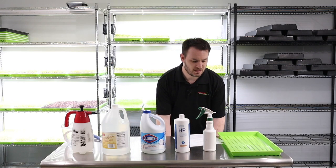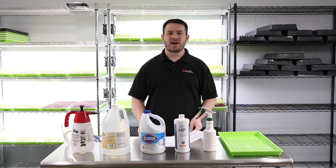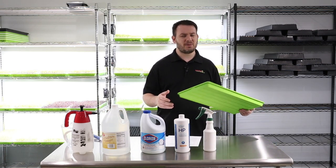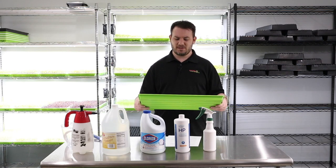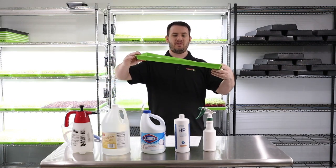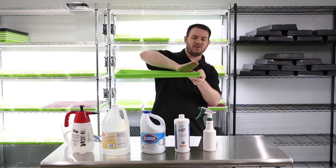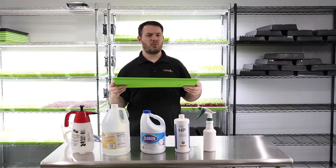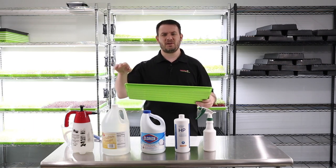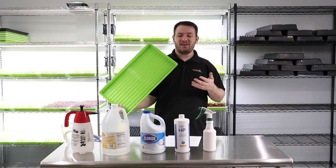When you wash your trays — at the sink or outside, however you want to do it — that's perfectly fine. But just because you wash your trays does not mean they're sanitized. You can sanitize in the dishwasher, but the problem is I've heard of these trays warping in the dishwasher. Then when you stack the tray on top of another, it won't be straight — it'll be crooked or warped. Somebody told me if you keep them on the top shelf of the dishwasher it's okay, but how many trays can you really put on the top shelf of a dishwasher at a time? That'd be nonsense.